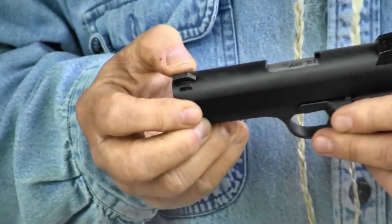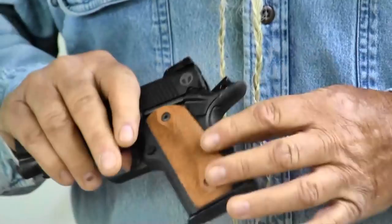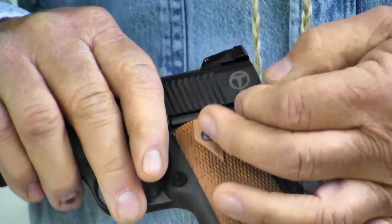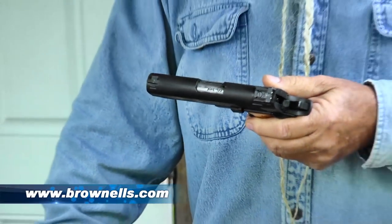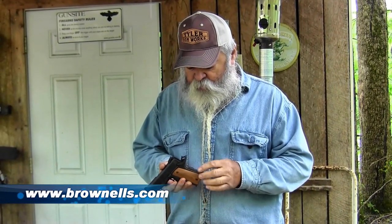The front sight is drift adjustable — you can drift it out and put in a tritium night sight or something if you want to. The safety on it is for right-handers only, but it's standard 1911, so if you need to fit an ambidextrous safety on it, you can easily do so. You can order them from Brownells or places like that — they give good deals on those things.